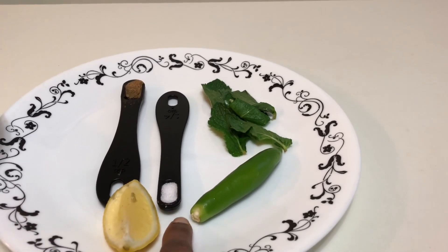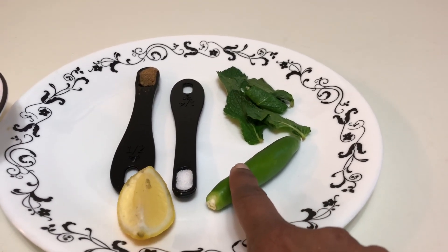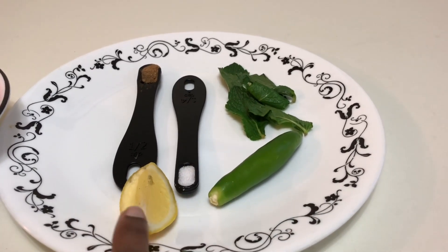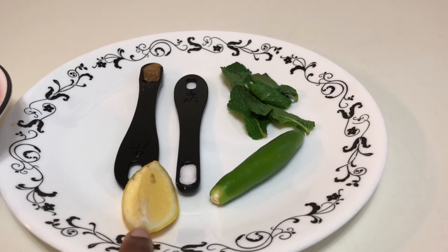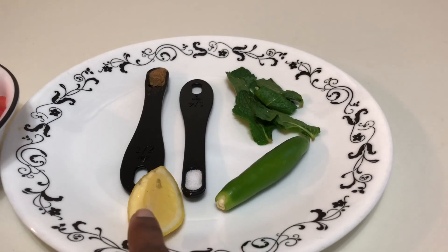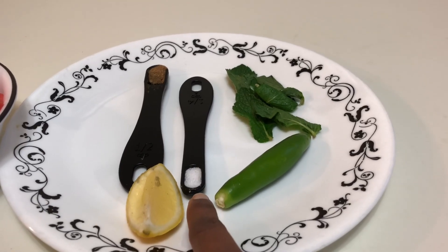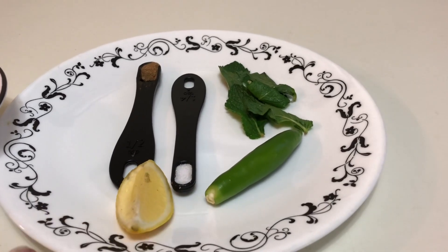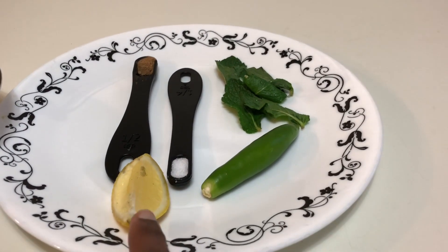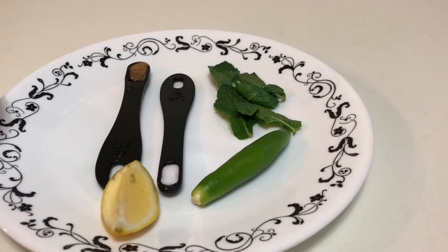You can increase or reduce all these ingredients according to your taste. If you want more spice, instead of half a chili you can add one full chili. If you want more sourness, you can add more lemon juice, and when you do that you can reduce the salt a little bit. So you can adjust the seasoning to your taste. I'm going to make a puree out of the lemon juice, green chili, mint, salt, and chaat masala.